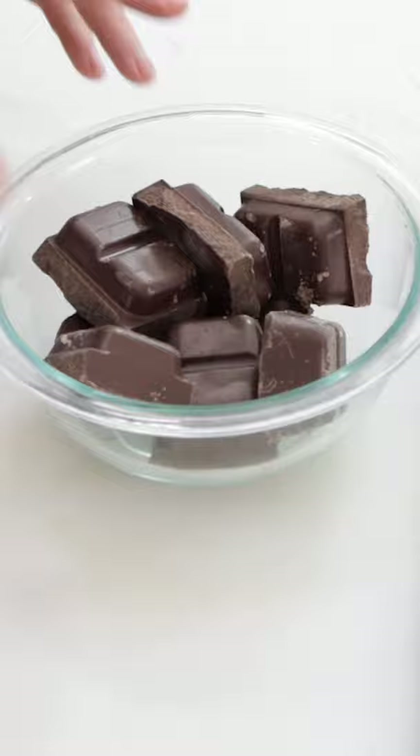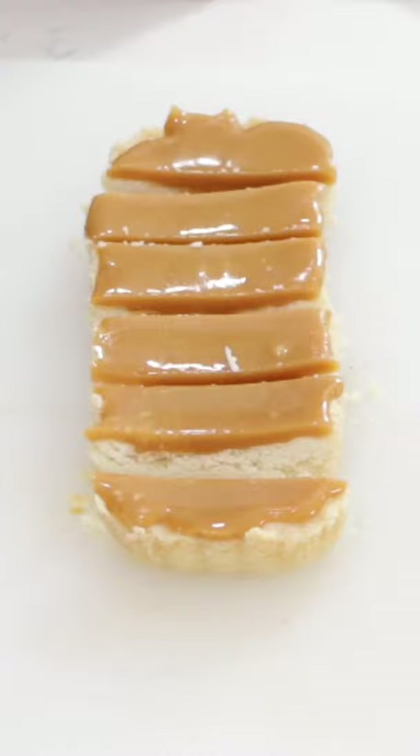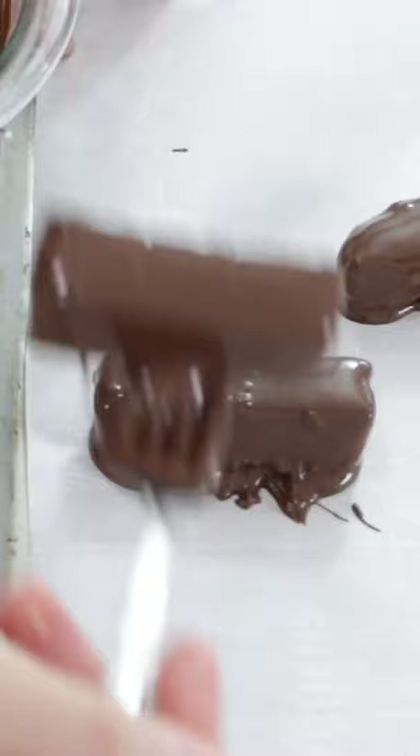Melt your favorite chocolate in the microwave or on the stove top until nice and runny. Remove the base from the pan and cut it into small rectangles. Dip them in the chocolate with a fork and place on a pan lined with parchment paper or a silicone baking mat.